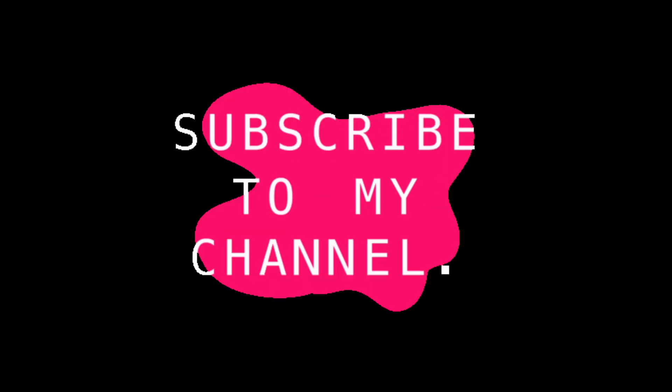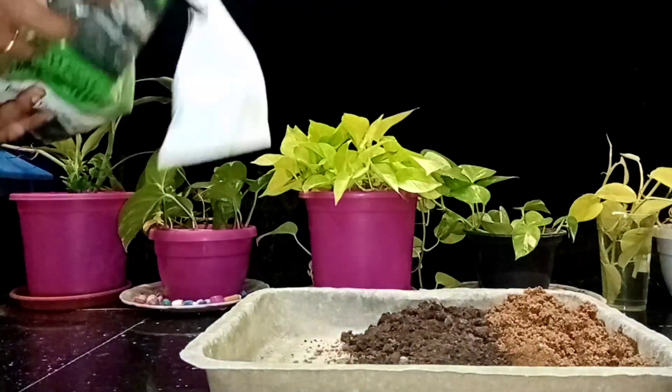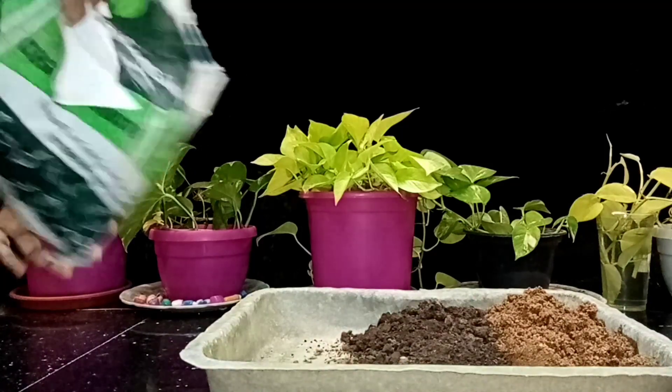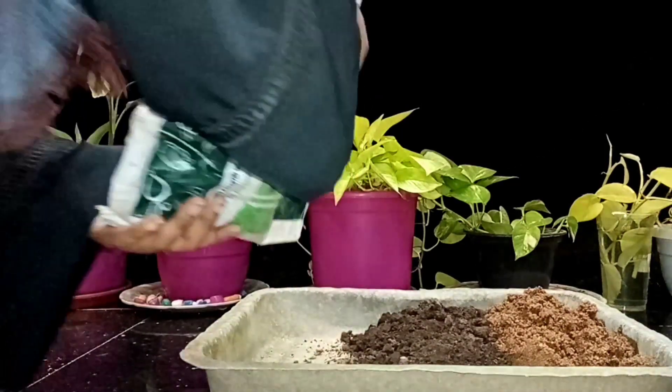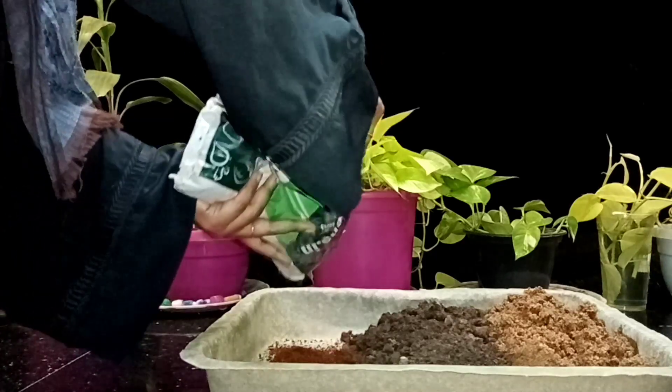Subscribe to my channel. I am going to share my video. I will share my money — how much money plan. What I am going to share was I will actually put it in this video. We will cooperate with me as he is doing. If I asked for my money plan, please add pro-lechling.